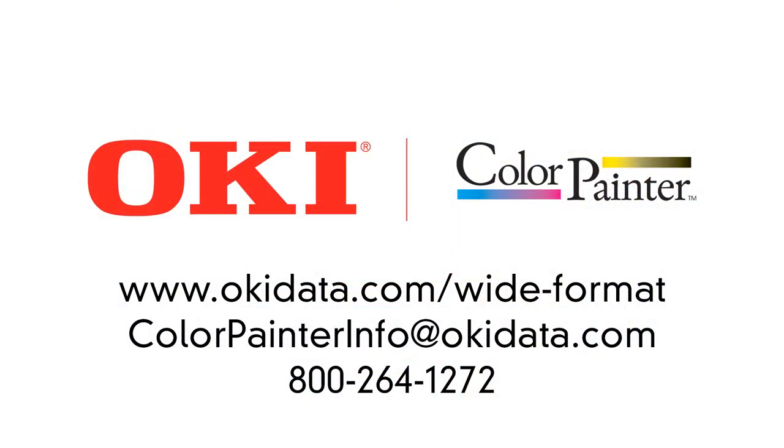Please reach out to one of our over 50 authorized distributors in the United States, or visit our website. Thank you very much.